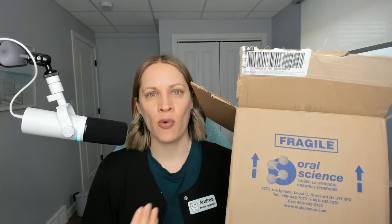Who wants to see an unboxing video from Oral Science? I'm a dental hygienist and I love this company. This is where I do a lot of my orders from, and I'm going to show you guys what I got.